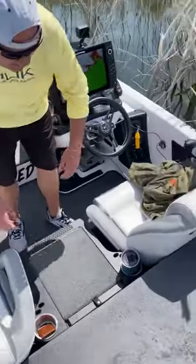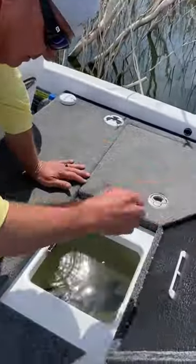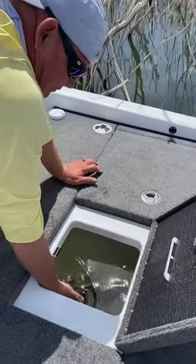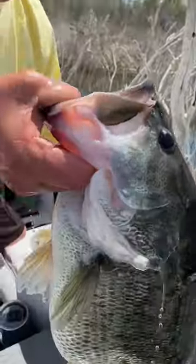Let's get her out of the box. This is a stout fish here. 23 inches long by 21 inches around. Look at that fish.